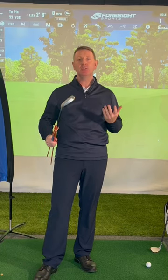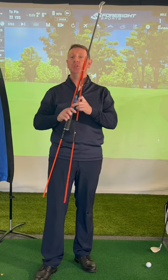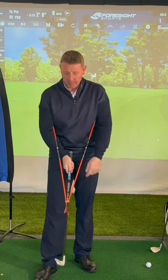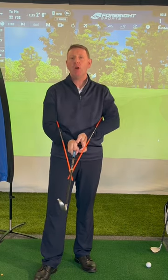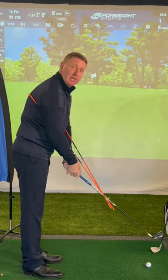If you're having issues with your chipping, give this amazing training aid a go. All you need is an elastic band and two alignment rods. Place one under each arm and the elastic band is halfway up the shaft. The hands sit underneath the two rods.